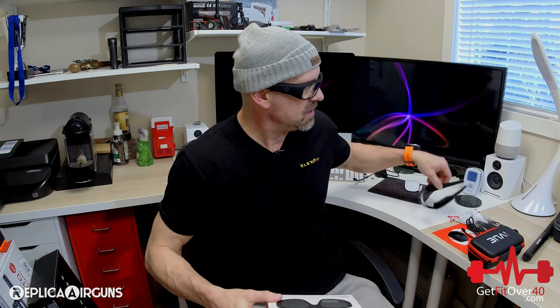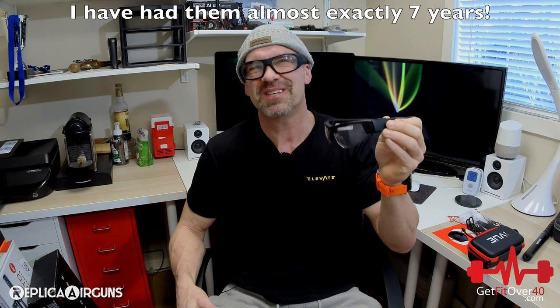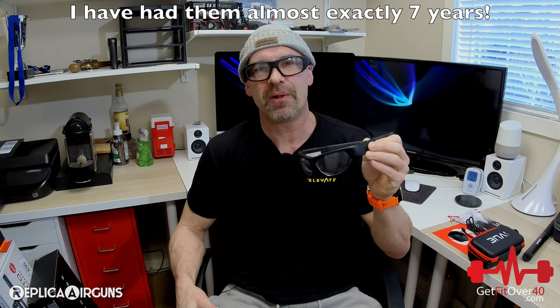My camera glasses that I had — these were the Pivot Head Recons. I've been using them mainly for the airgun videos because they're protective glasses when I shoot the airguns. They have a camera and a microphone so I can record audio and video from the point of view of basically aiming the gun. I've had these for six or seven years. They were really expensive back in the day — pretty much top of the line. And they've actually lasted this time.